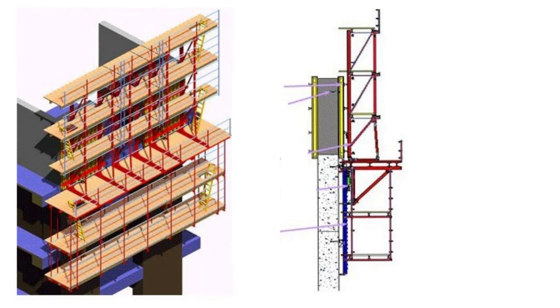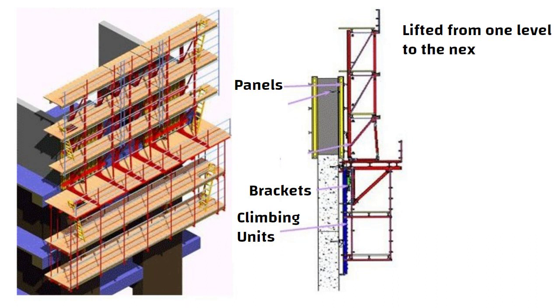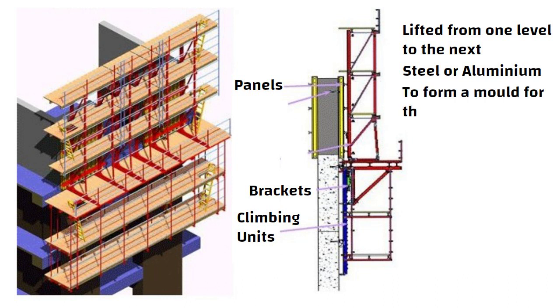Climbing formwork is a modular system that consists of panels, brackets, and climbing units that allow the formwork to be lifted from one level to the next. The panels are usually made of steel or aluminium and are designed to fit together to form a mould for the concrete.